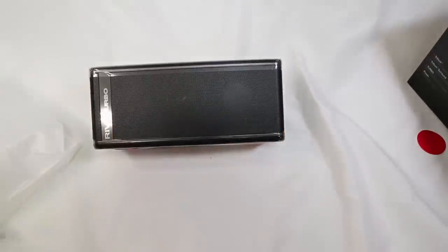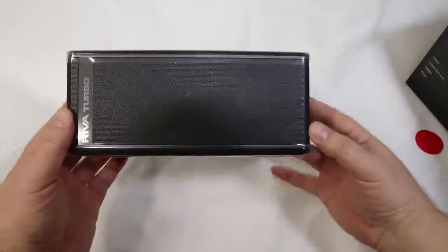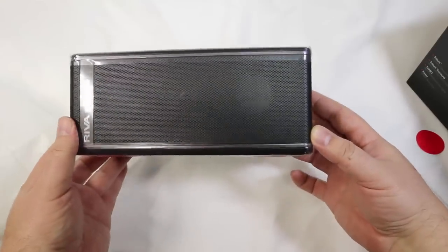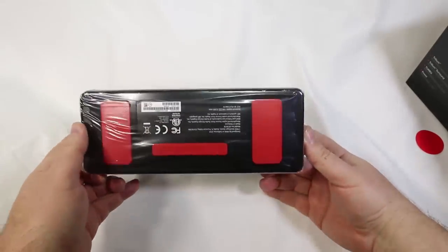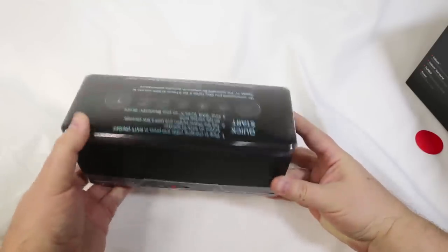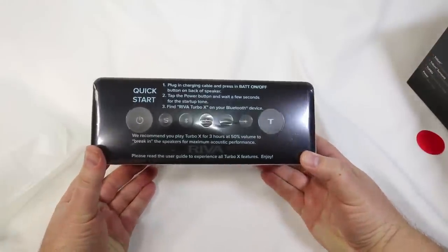It's got proximity sensing power on wake where you can wave your hand over the top of it, and you just basically touch the buttons instead of pushing them — it senses your touch. Very cool in how they built this. It also comes with an app that you can control, which actually turns the music all the way up to 11, and it gets pretty loud when you go to 11.